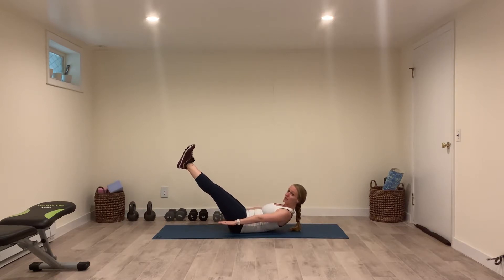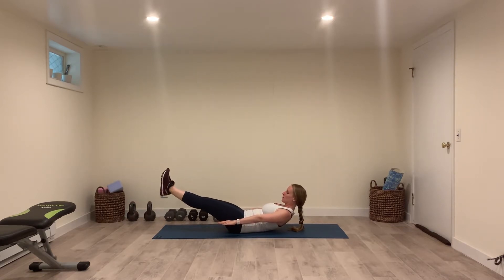The more you want to get advanced with it, the lower you can put your legs toward the ground. Keep the belly button pulled down toward the spine.